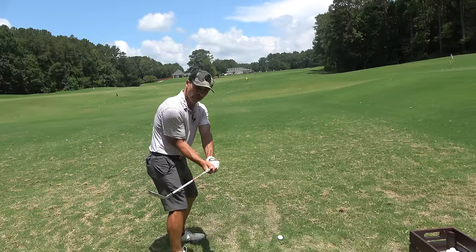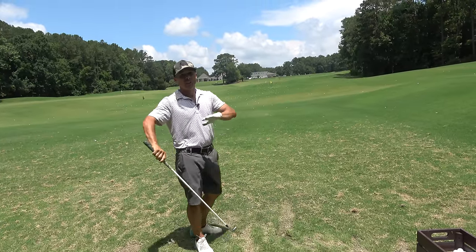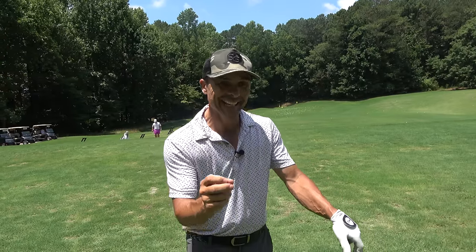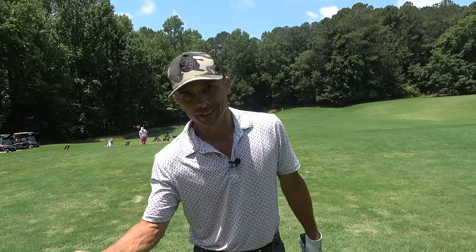We don't want to roll and set — that will be no good. That's why I say don't hinge the wrists, because that is exactly what happens pretty much every time we try to get the correct wrist hinge. So here's what we're going to do: I'm going to show you how to not hinge the wrists correctly, because that will produce the correct wrist hinge, believe it or not. And then I'm going to show you how to not hold the wrist hinge, which will actually produce the correct holding wrist hinge result.